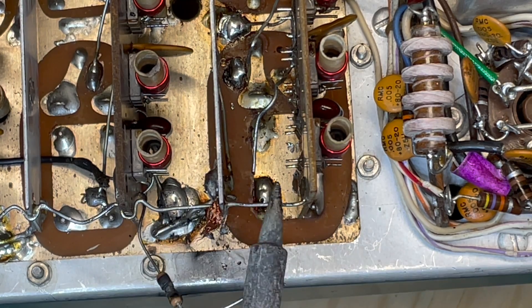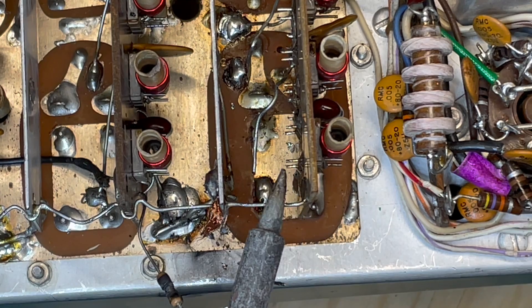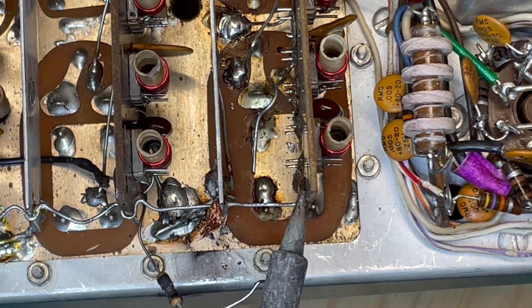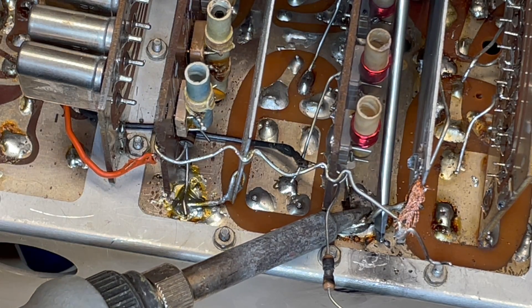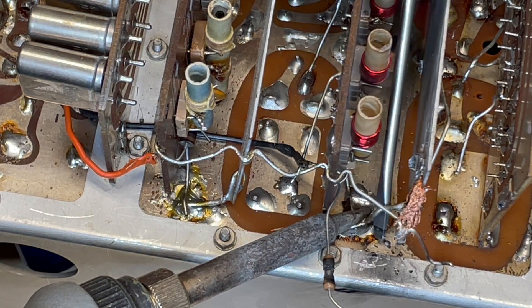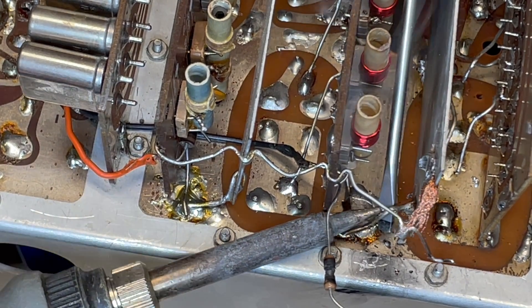This is the older method on the SB rigs. If you have an HW-101, you probably won't have this. But that also needs to be desoldered. Anywhere these shields are soldered to the board beneath it, just desolder them and get those things off of there.